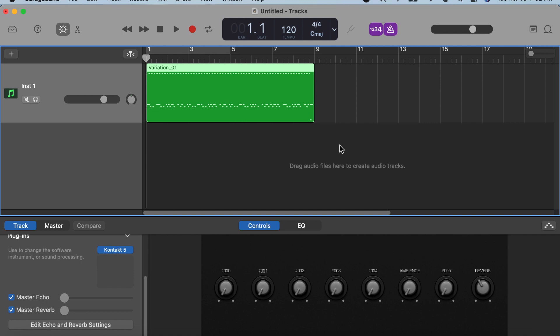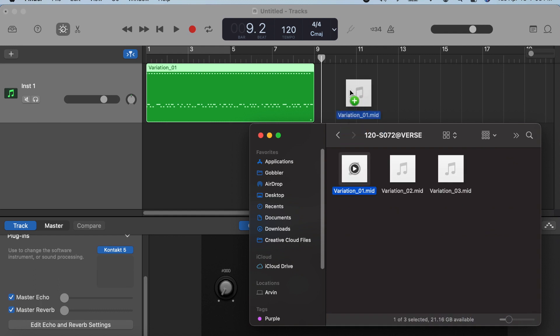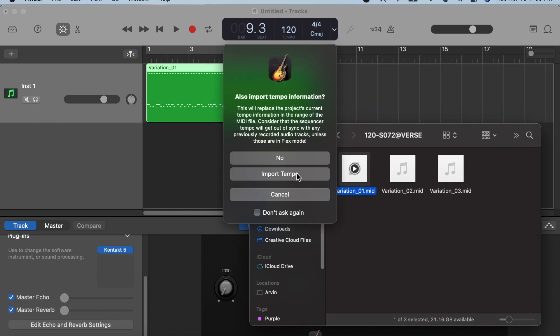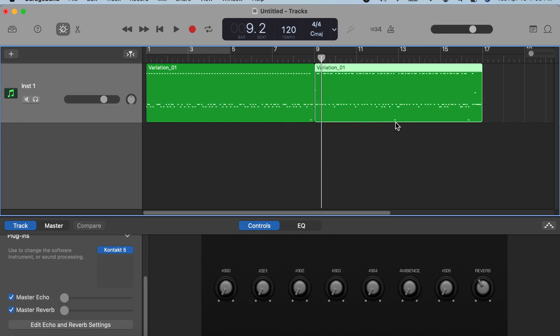We can now see the MIDI file on the drum track. Let's go ahead and play it. Then let's go ahead and add more MIDI files. Let's go back to the folders and choose Verse, variation 1. The tempo notification will come up again — just import tempo and drag the file to put the files together.